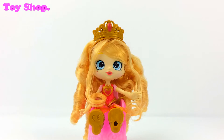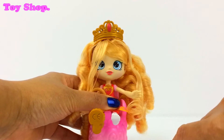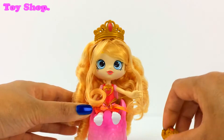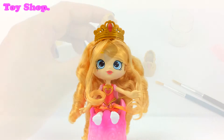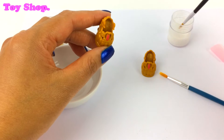Can I have your shoes please, Tiara? Of course you can! Let's take those off. Let's make some super sparkly Princess shoes.